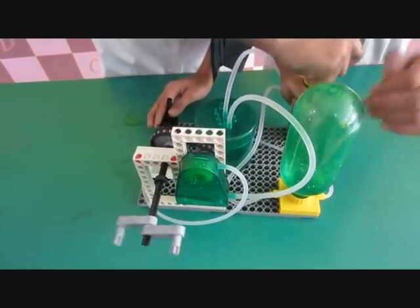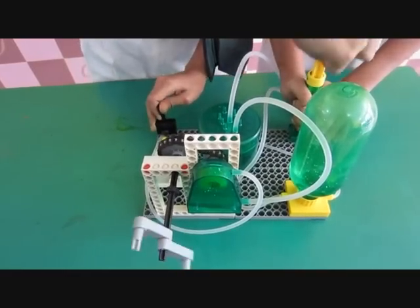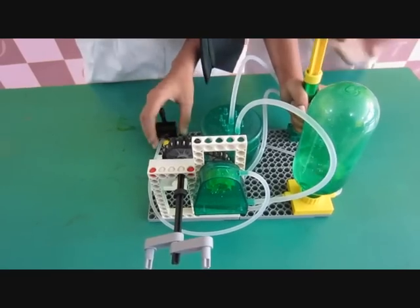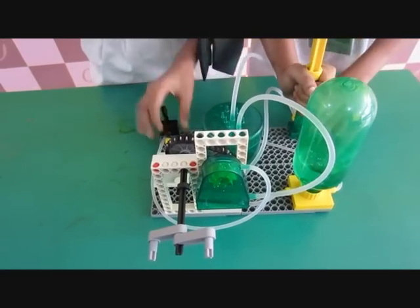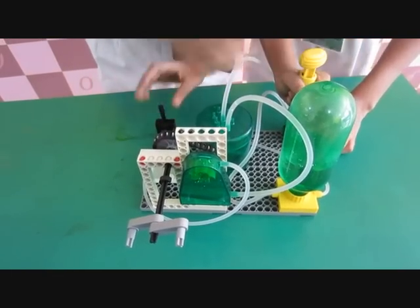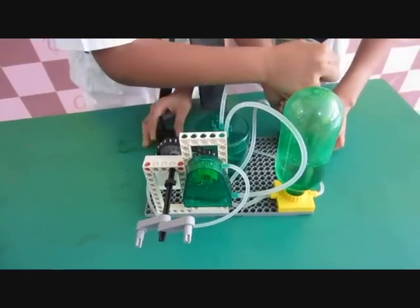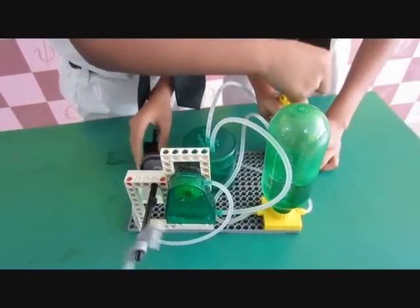Now you will be thinking, why is it going directly here? It comes here because this works as a switch. If we turn this off, the water comes here and doesn't move forward. This works like there is a wall over here. Once it is on, the wall goes up. And once we turn it off, the wall comes down. This stops the water from moving ahead.